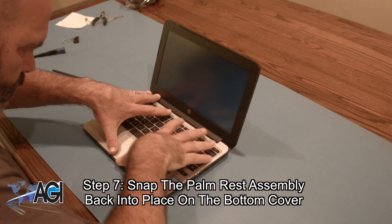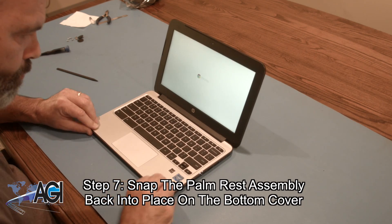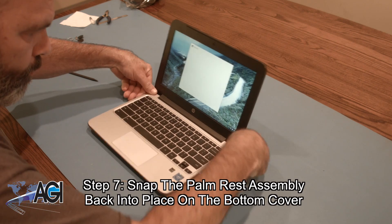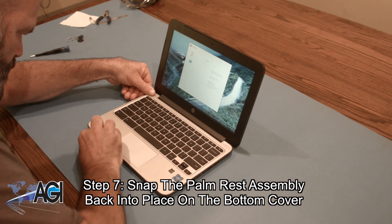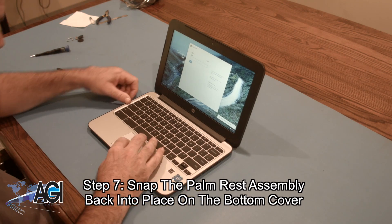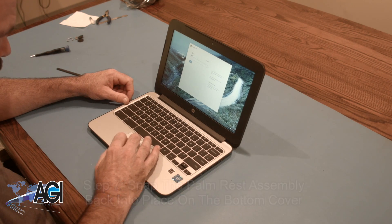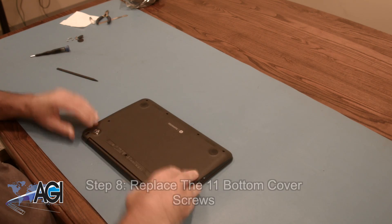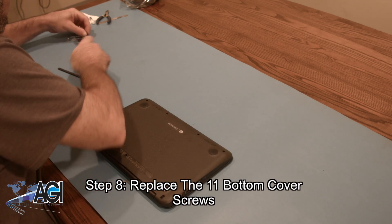The Chromebook might turn on while you do this. Now, you will replace the 11 bottom cover screws.